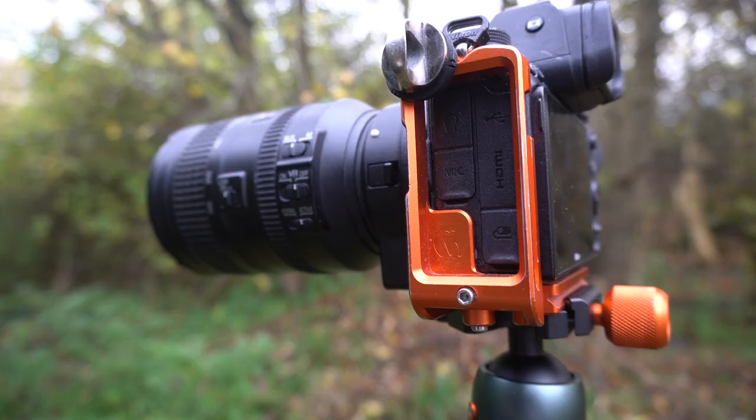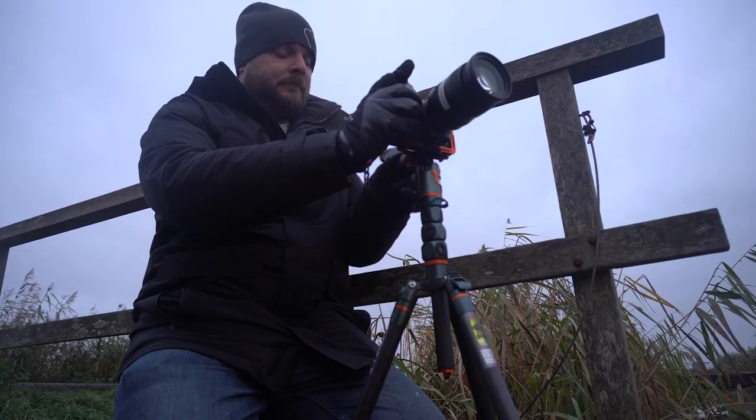These pins allow this end to slide out, so this fits on any camera. It's also got a massive hole so that all your ports on the side of your camera are accessible, as you can see from that video.